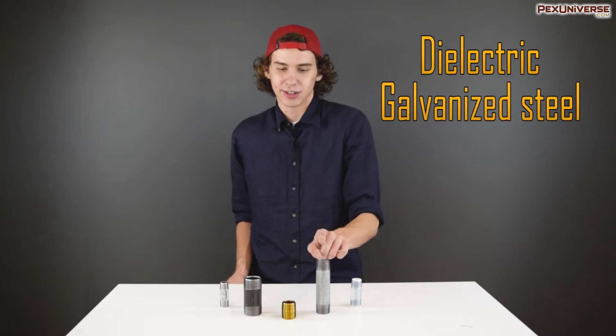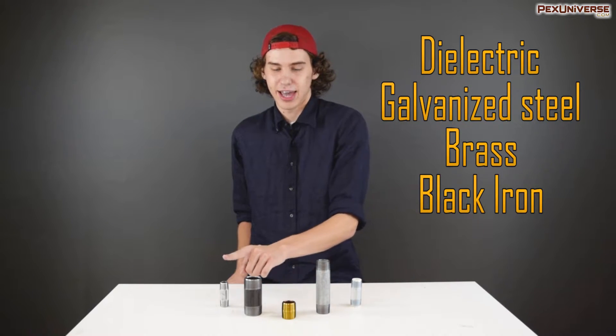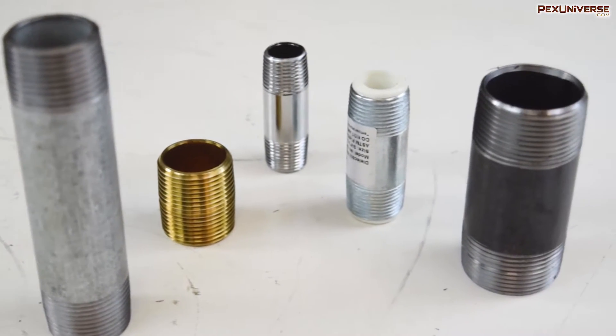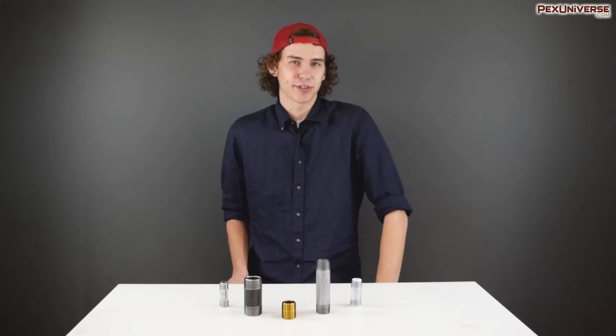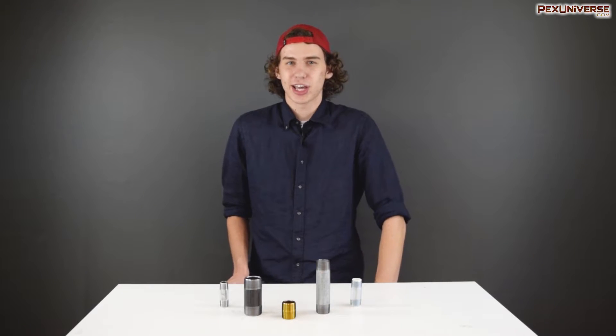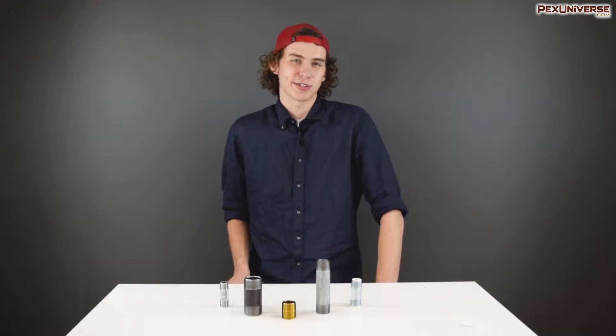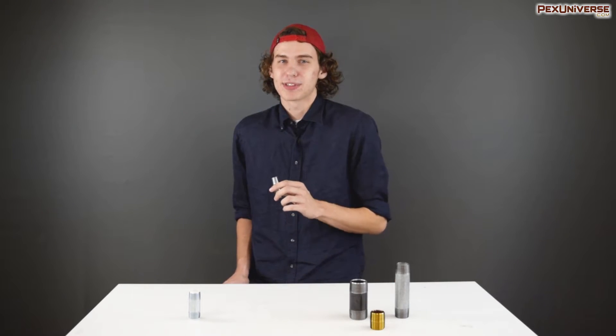At Hex Universe we provide a number of different materials for pipe nipples, such as dielectric, galvanized steel, brass, black iron, and chrome plated. For galvanized steel, brass, and black iron, these are generally used in applications where you're using the same material for fittings. We have other videos on this channel describing the uses for these different materials, so go check those out.